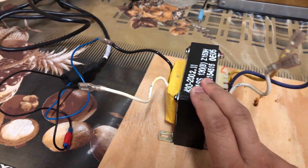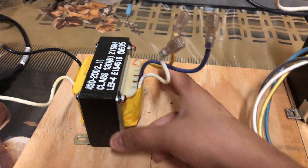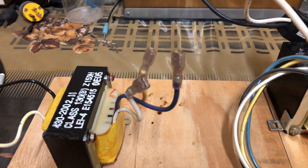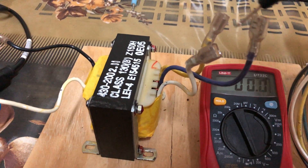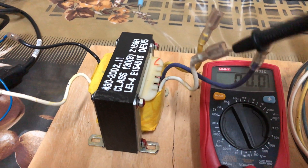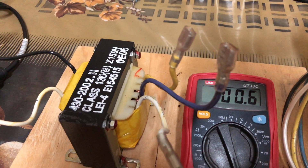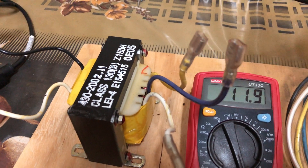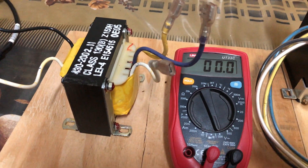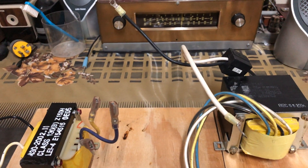I have connected this particular transformer to the AC 110 volt input, set the multimeter to AC voltage, and probed the output of this transformer. It's around 7.4 volts on one half and 15.1 volts total. Now let's connect this transformer to that one and see the output across it.